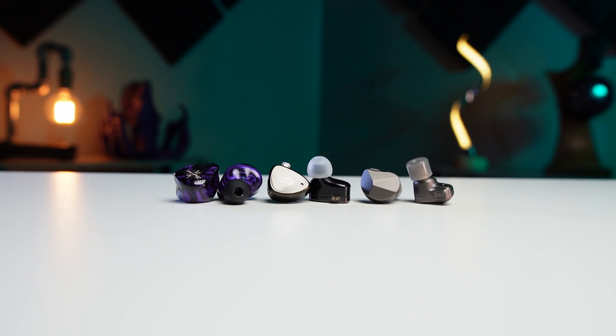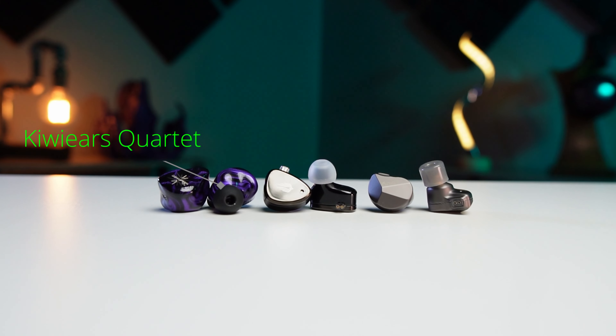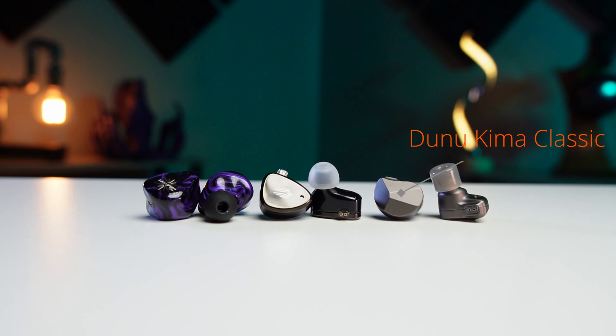The two IEMs we're going to compare with are the Kiwi Ears Quartet, which retails at $109, and the Dunu Kima Classic, which retails at $109.99. I have done reviews of both of those IEMs and will link them below. The obvious reason I chose these three is they are all priced the same — that's why I chose them to compare alongside each other.